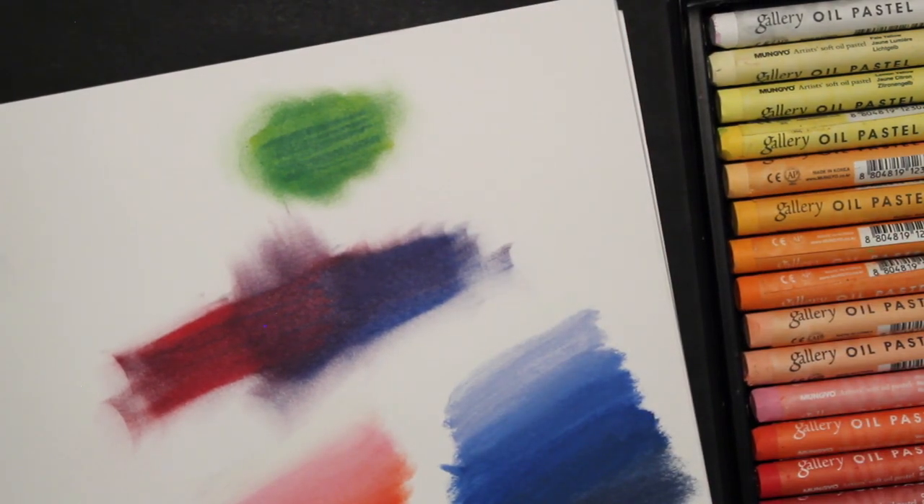So awesome — we've got a new tool with lots of different ways to use it. I think we'll definitely use these for backgrounds.